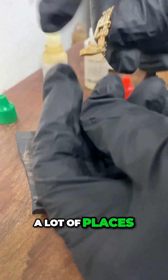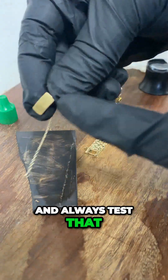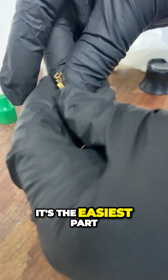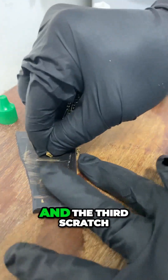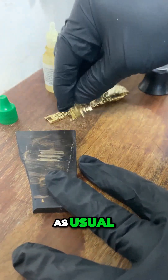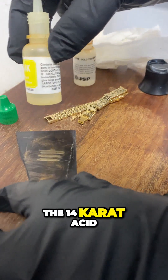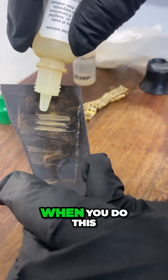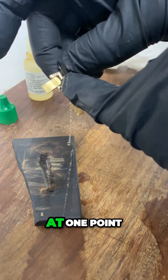I want to show you what to avoid when you're testing gold like this. From personal experience visiting a lot of shops, a lot of places will go ahead and always test the clasp because it's the easiest part. Let's give it three scratches as usual, and we'll do the 14 carat acid test.